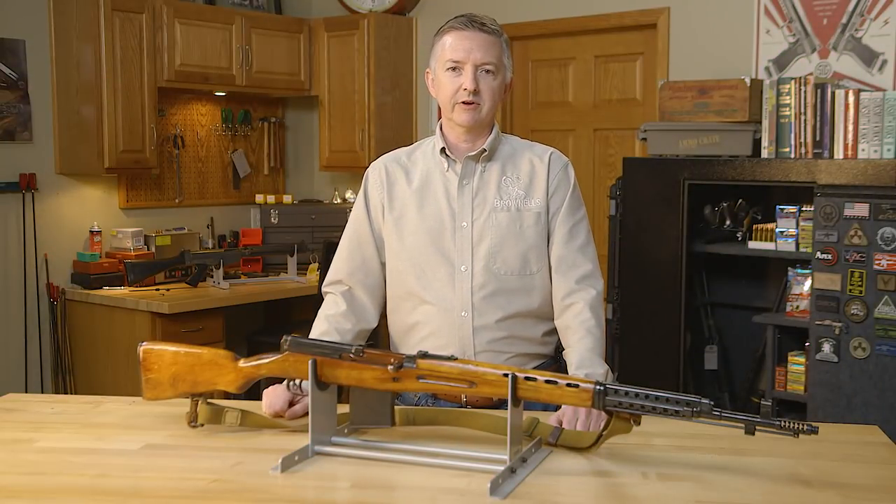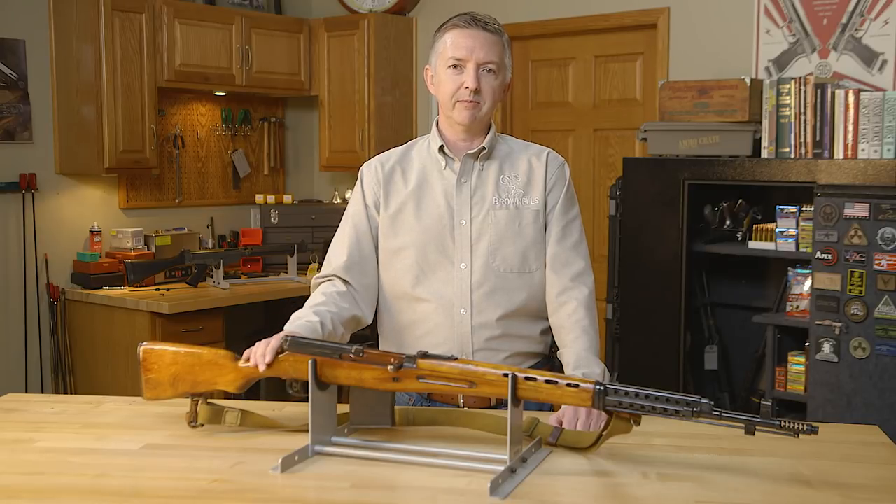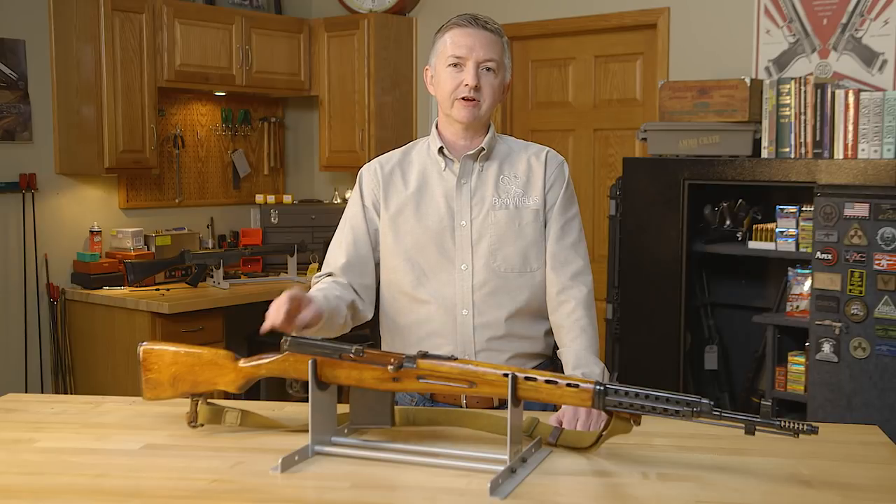Hello, I'm Keith Ford, and welcome to this edition of From the Vault. Today I have my Russian SVT-40 — the very best there is when you absolutely positively have to smoke check every Nazi trying to evade Mother Russia. Accept no substitutes.